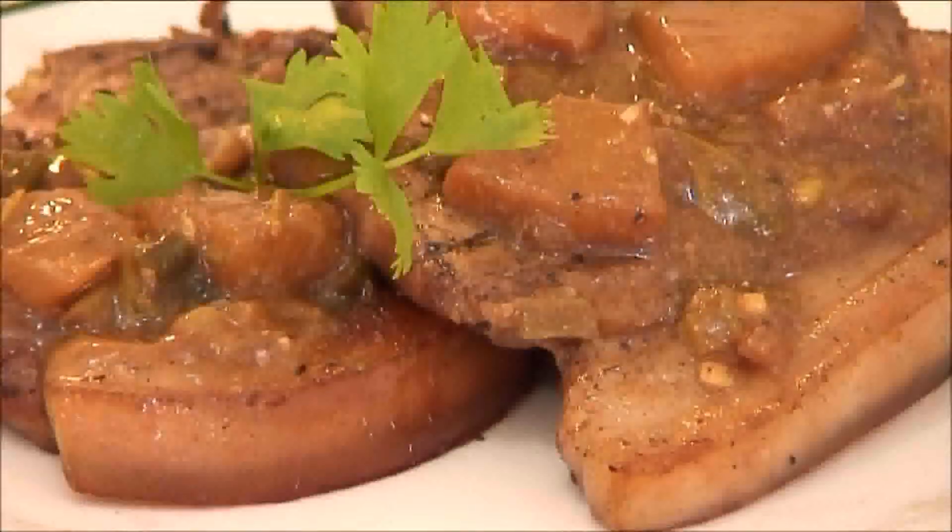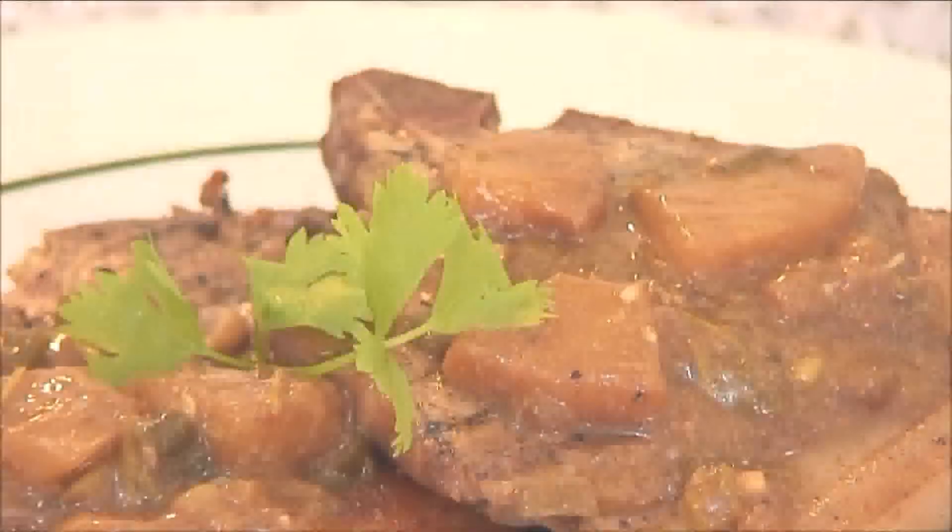Incredibly delicious! So those were our grilled pineapple pork chops — believe me, you're going to want to try these. Head on over to cookandshare.com for more easy recipes, and don't forget to click to subscribe and like our videos. Thanks for watching and see you next time.